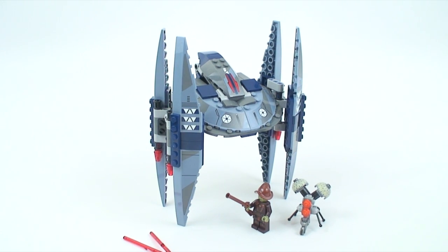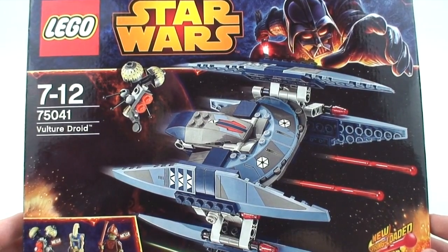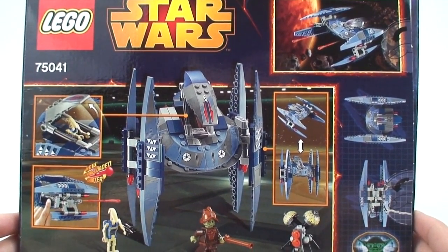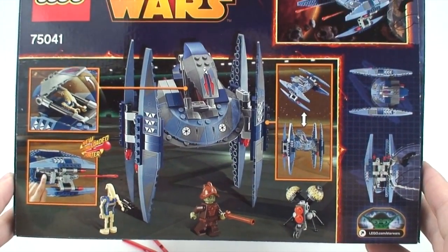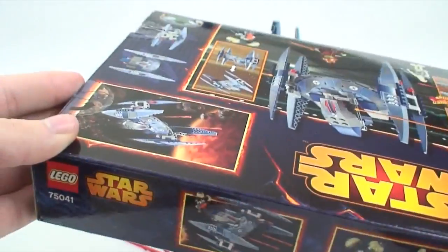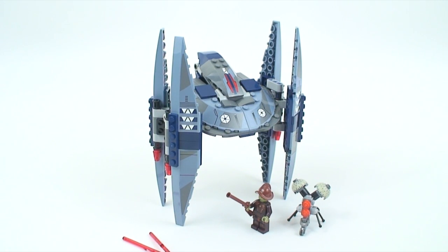It's a very simple build by the way, so if you're buying multiples you won't get too bored building a lot of these at the same time. Here's the box — you may notice there's no piece count because it's from a European release. On the back of the box you can see the legs turning, the spring-loaded missiles, and the battle droid going in. It's a very thin box.